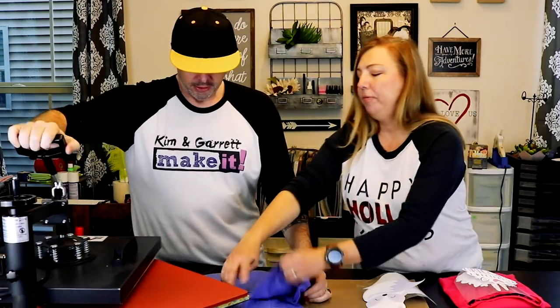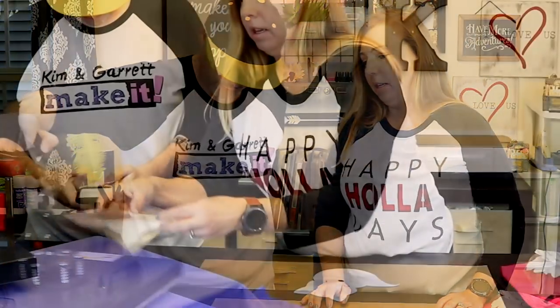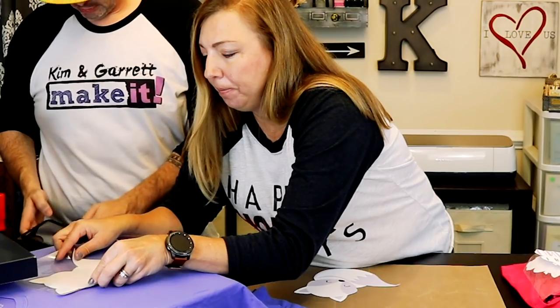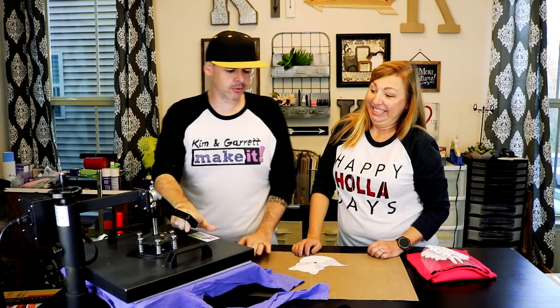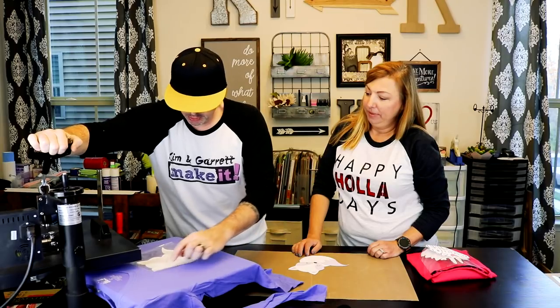Next step, let's flatten out our shirt and get the wrinkles out of our first set of pajamas. Just going to put that on there for a few seconds, get the wrinkles out, heat it up. For our little girl pajamas, we're going to put our little fox about two finger widths down. Put him right there, and we're just going to put him on for five seconds just so he's sticky on there.